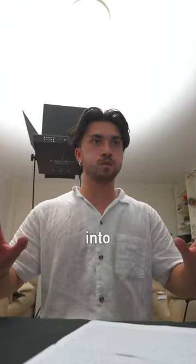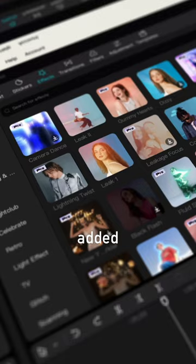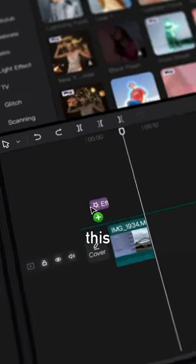Once I was done I imported it all into CapCut for desktop, added sound effects from the inbuilt sound effects library, added a bit of a lens flare filter, and this is the result.